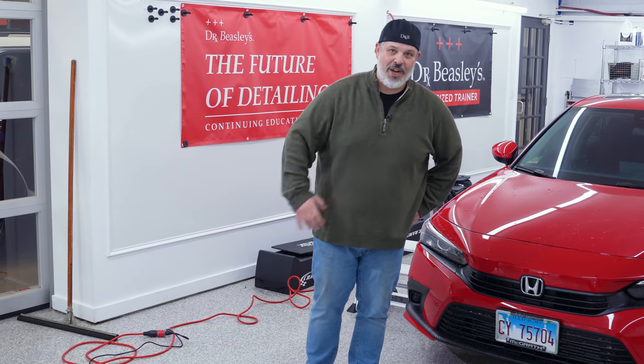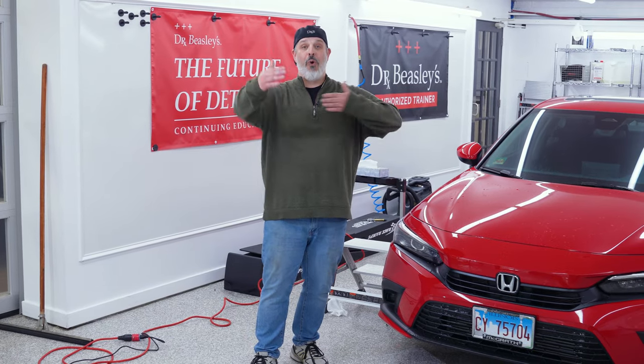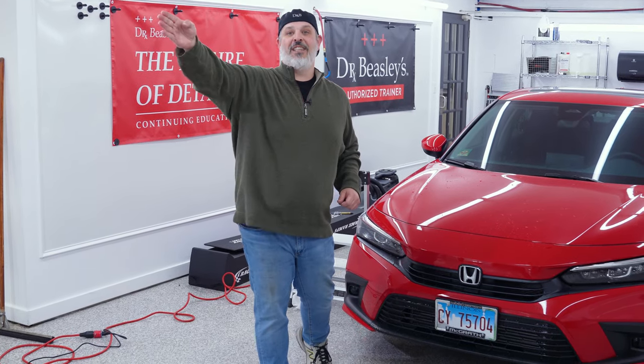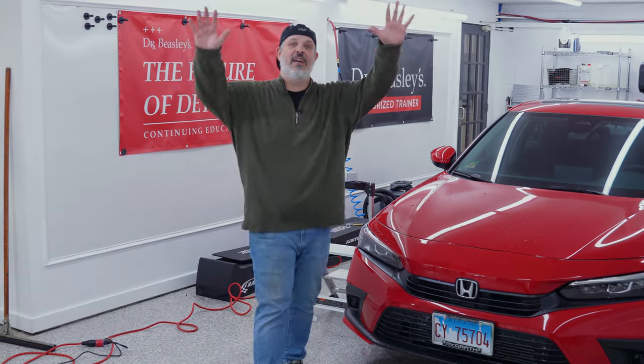Thanks again everyone for joining us at the Dr. Beasley's Clean Room. I am Chris Reconna, Director of Success. Behind the camera is Victor, our Communications Manager — he does a great job for us here. Please do reward us for our hard work: go ahead and like and subscribe, and don't be afraid to hit that notification bell so you'll be notified when we drop more content. And remember my sign off: if you are driving in the left lane and you're not passing anyone, it is time to move over to the right. Left lane for passing, middle lane for cruising, right lane for entering and exiting the expressway. Thanks again everybody, have a great day.